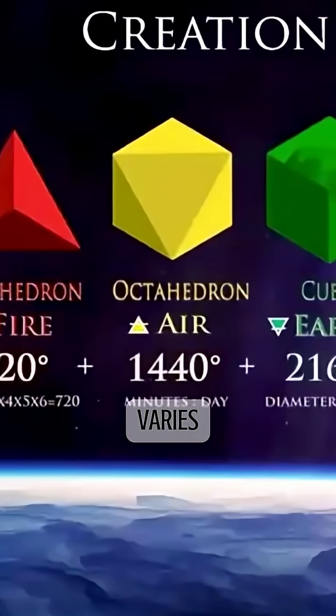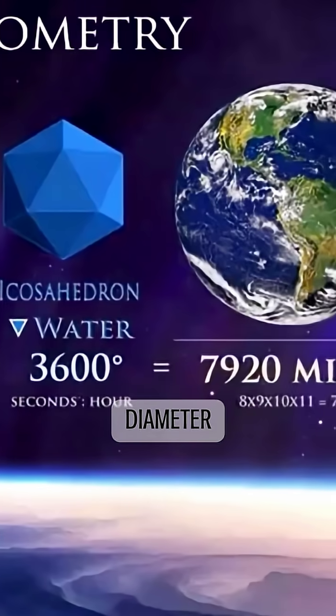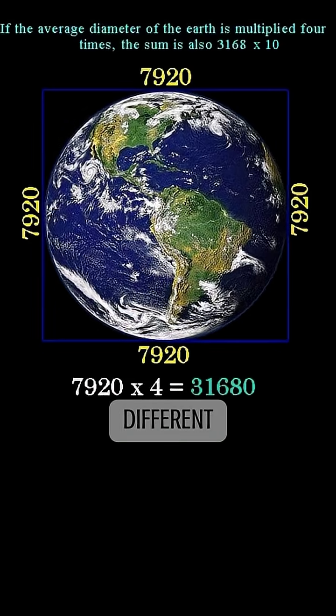The diameter of the earth varies by 26 miles. The equator is 26 miles longer than the polar diameter — going from equatorial 7926 miles to polar 7900 miles. That's a 26-mile difference in diameter.